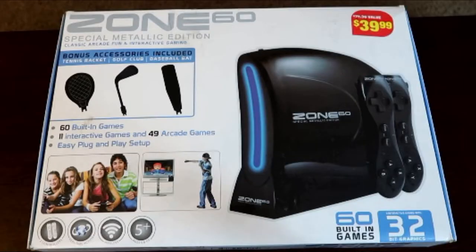Hey, what is up everybody? You ever been looking at the Wii and just said, I need some more sex appeal? I got you covered. The Zone 60.